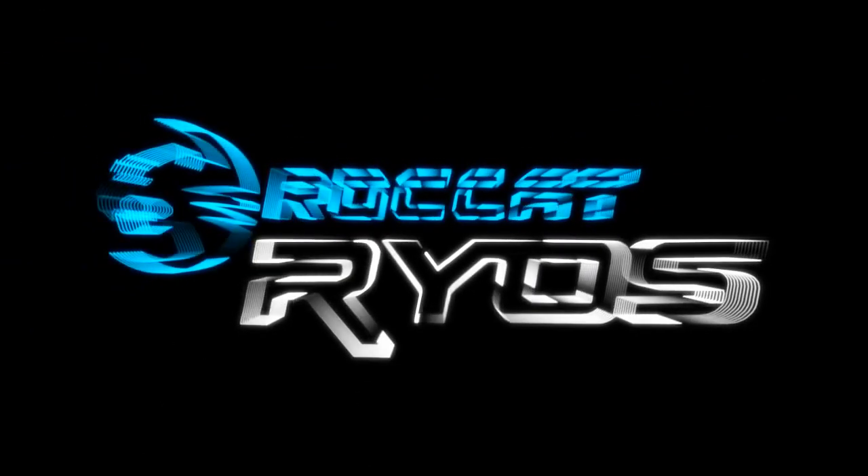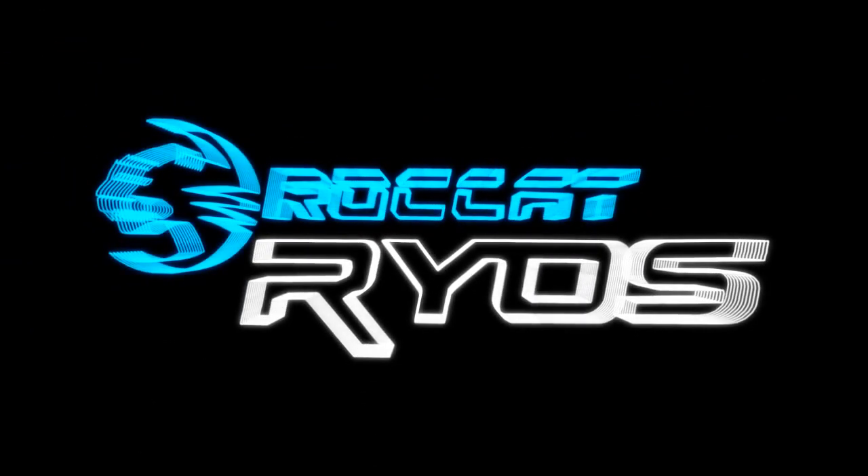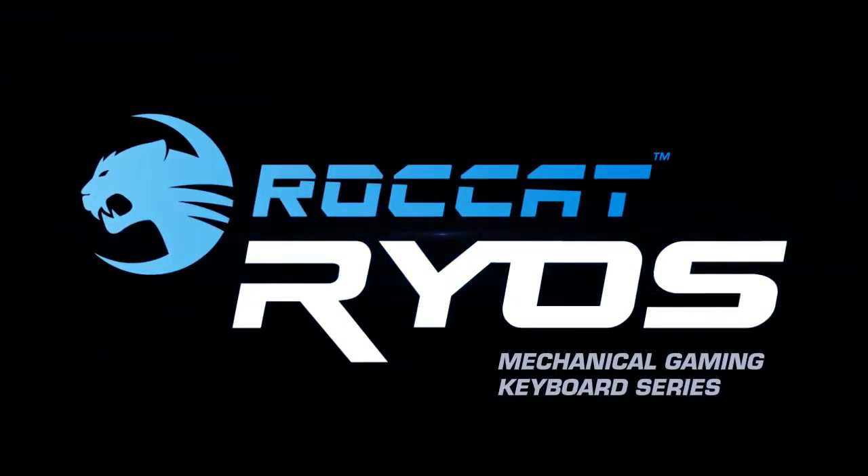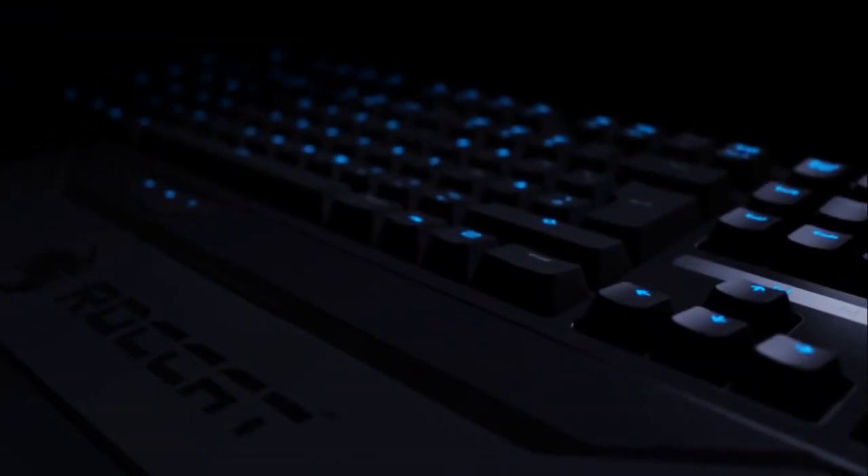Coming soon — the Roccat Ryos Mechanical Gaming Keyboard Series. And when you fall asleep, your keyboard does too.